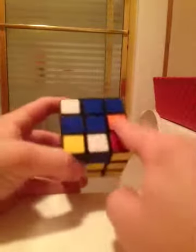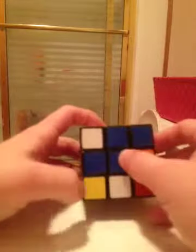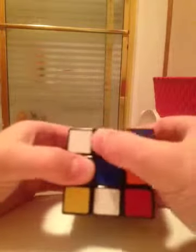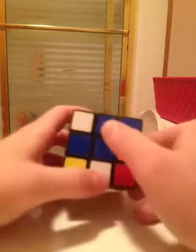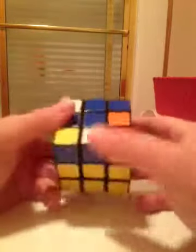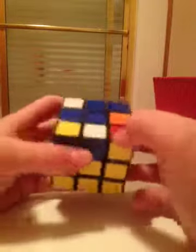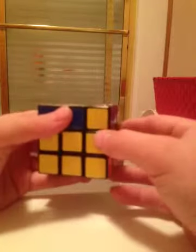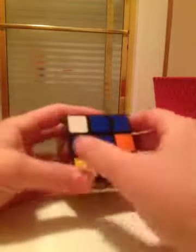If it's just a plain dot with no edges, don't let the corner pieces throw you off. If it's just a dot, all you have to do is perform the algorithm: front, right, up, right inverted, up inverted, and then front inverted. That should bring you to the L.